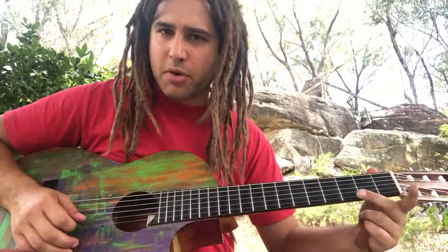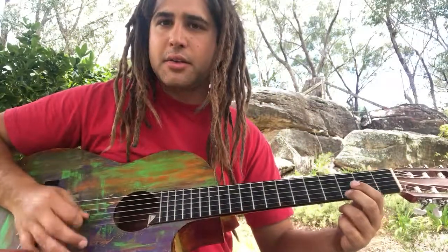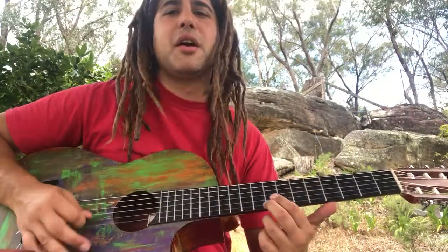Lightly touching the string — I'm not pushing it into the fretboard, I'm holding it. Slowly up the string. Yeah, fast up.